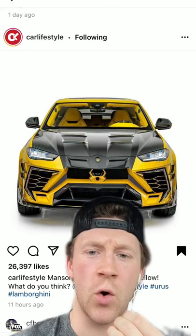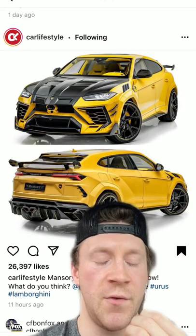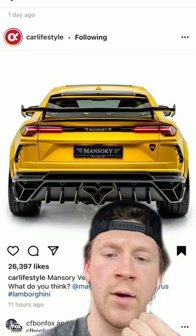Take a look at this Mansory Venatus Urus. The front is just full of aggression. I don't know how I feel about the exhaust pipe, though. It kind of looks like Kobe's logo, doesn't it?